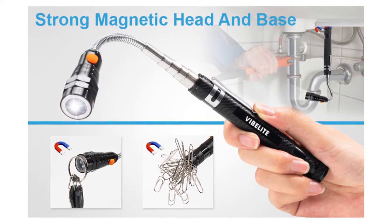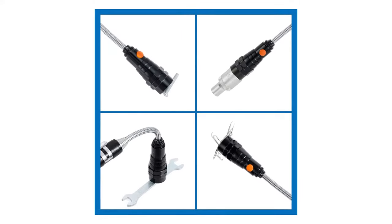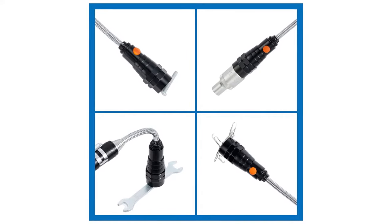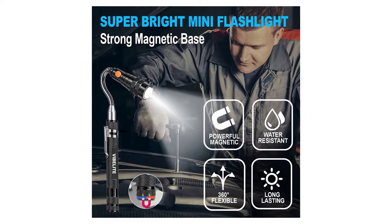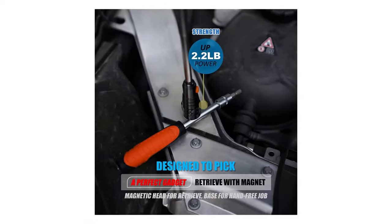3 super bright LED bulbs with 360-degree illumination provides light where most flashlights cannot go. Perfect tools for men — extendable stem, flexible neck, magnet head and base. Magnetic ends pickup washers, screws, nuts, or bolts when you need a third hand.